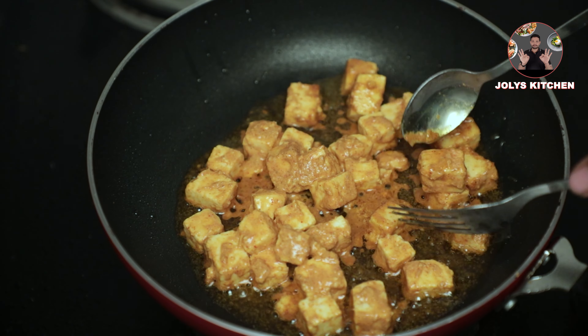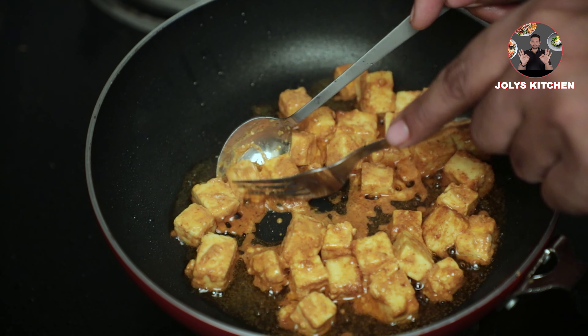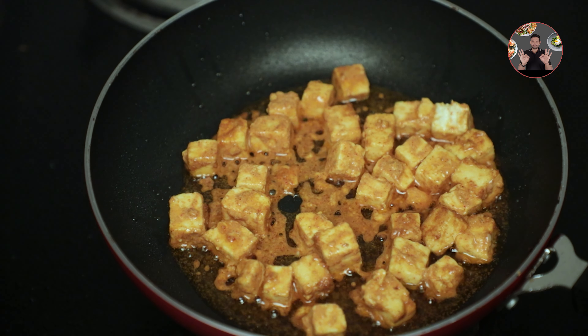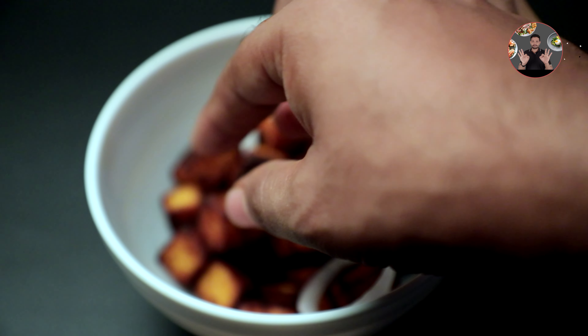Flip sides and fry for another 2-3 minutes. Switch off the flame. Remove it into a serving bowl. Our paneer fry is ready.